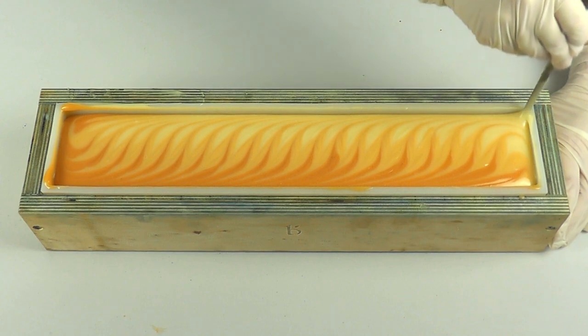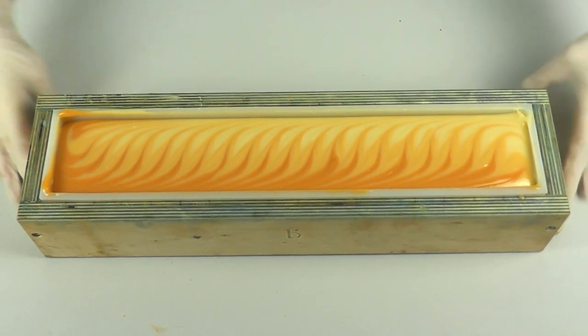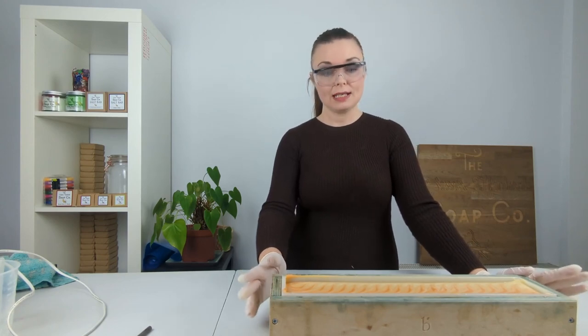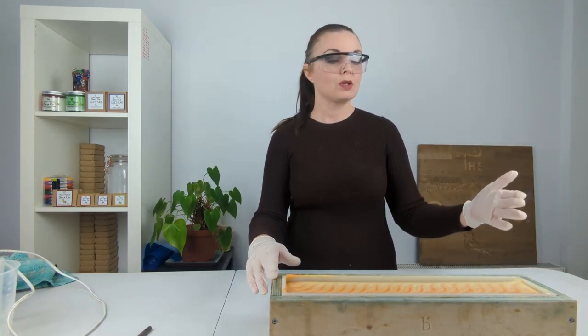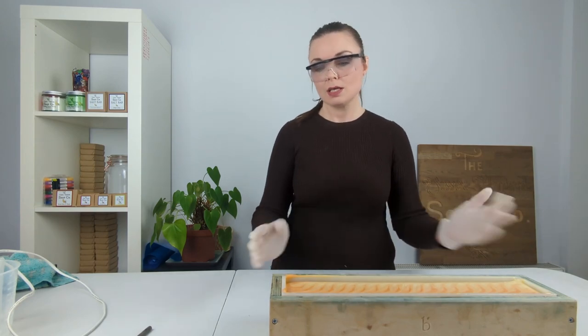There we go — just pull out the chopstick, pop it to the side, and this is our Taiwan swirl goat's milk orange soap. We're going to pop it to the side now and leave it for at least 24 hours. It may take a little longer to unmold — sometimes goat's milk soaps do take longer — so I'm not going to rush because I don't want to ruin it.